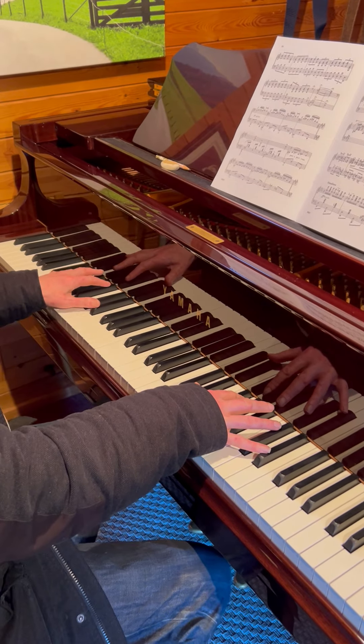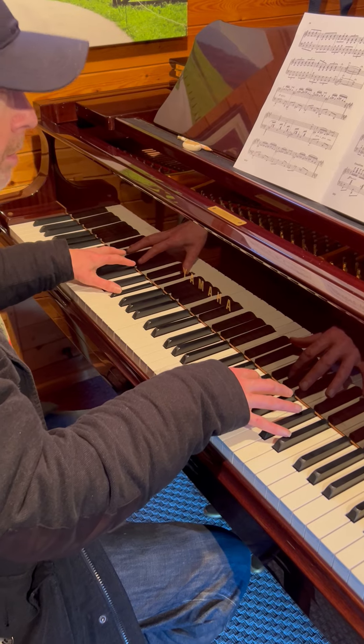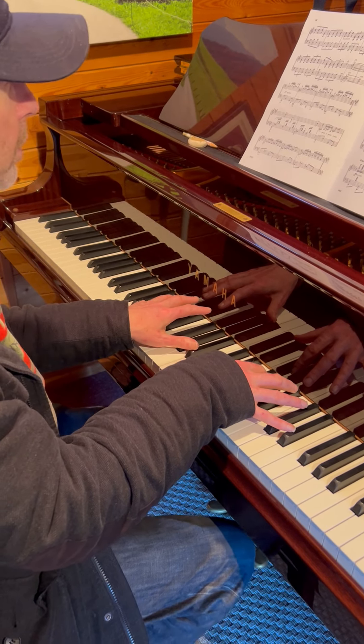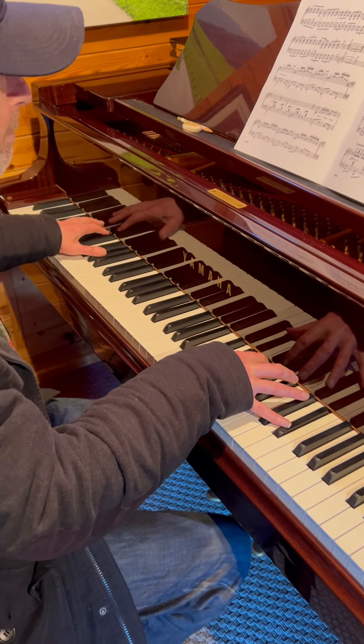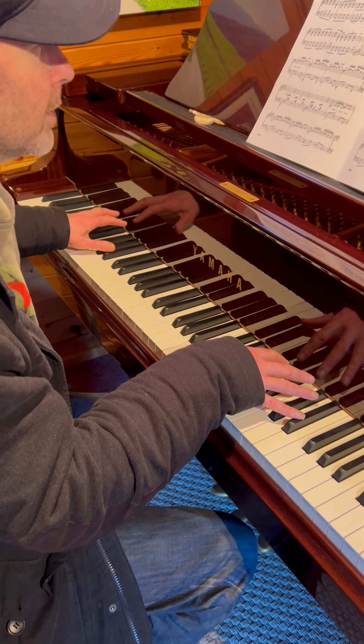I'll go with you Steve, down the bottom of the key. It's alright, then it's B flat. What is it Steve? E flat and G — and it's grandioso.